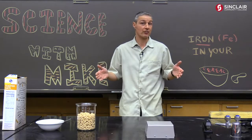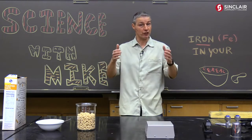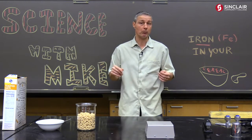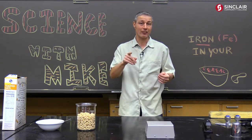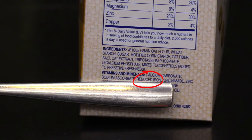Hey folks, thanks as always for watching Science with Mike. Today we're going to use the magnetic properties of iron to get iron out of your cereal. Here's what I want you to do at home: take a look at the list of ingredients on your breakfast cereal. See that right there? Reduced iron.